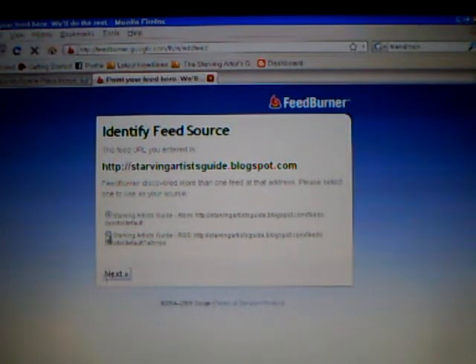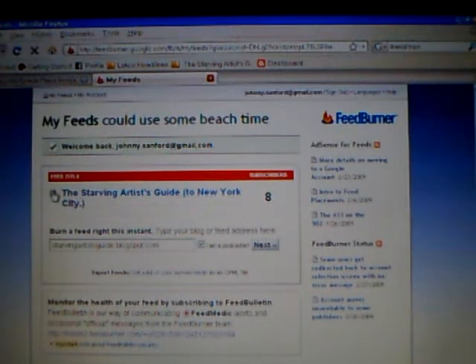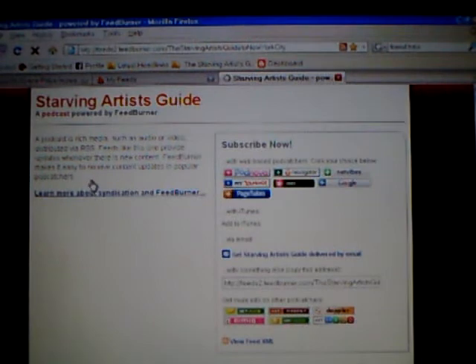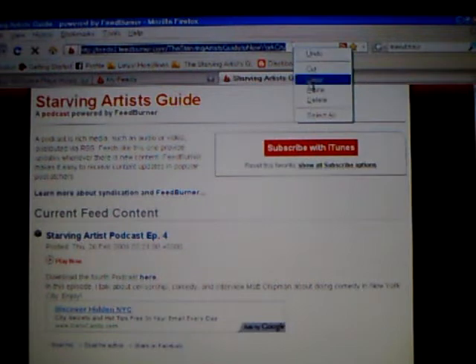So you click next — which I'm not gonna do because I already have it set up and I don't want to mess things up. You get this little thing here; you'll have to fill out a couple of forms or whatever, but it's easy. Now you want to click on that little button right next to the title of it, and now you can get your subscribe-to-iTunes link right here. This is what you gotta take — you take this URL and copy it.